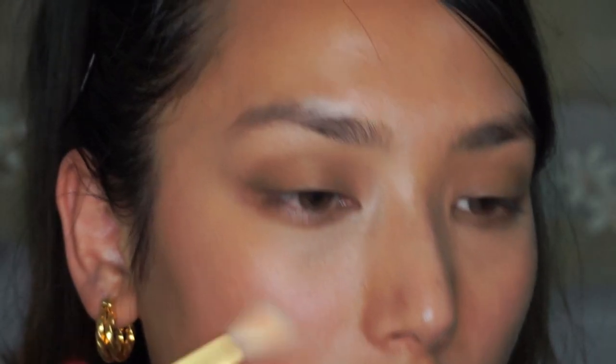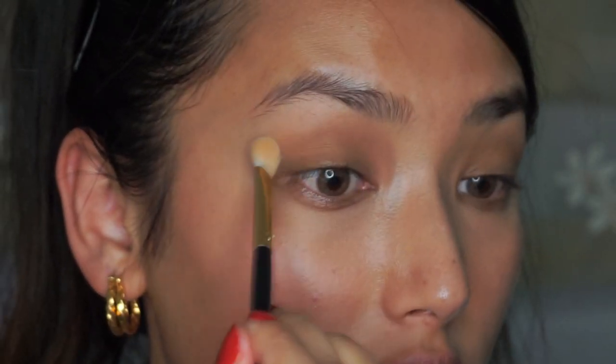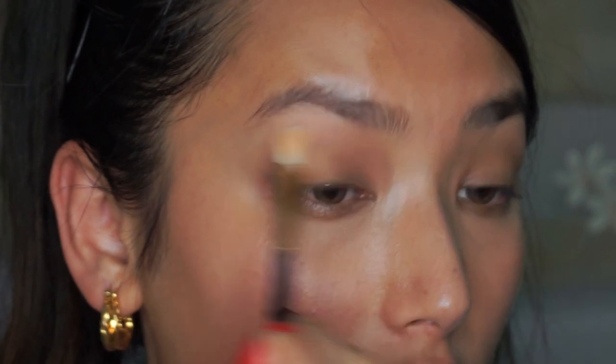I'm using the Caramel Cutie bronzer by Fenty Beauty, using the bigger blending brush to blend out the harsh line. Then using this palette by Lime Crime — it has a beautiful lilac shade and I'm using the shade Divine.